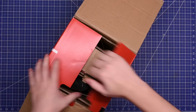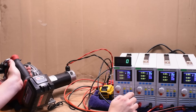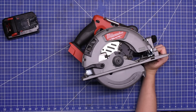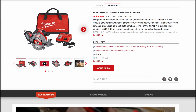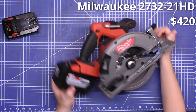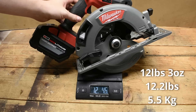This is the 2732 M18 Fuel seven and a quarter inch circular saw. We simply buy blade-right versions because that's the direction our dyno motor spins. The kit model number is 2732-21HD, HD being for this big boy HD 12.0 battery. We love when brands kit tools with the battery that tool is made for. What's not going to love that is your wallet at about $420 at time of purchase, and your arm — topping the scales over everything we've tested so far at 12.2 pounds, 12 pounds three ounces.